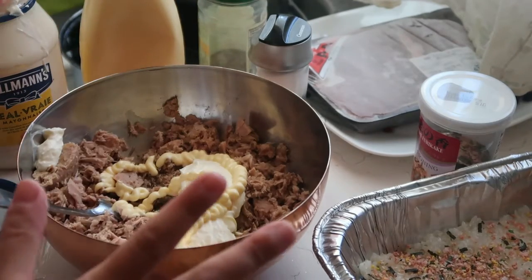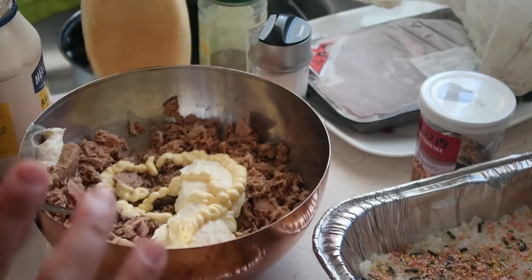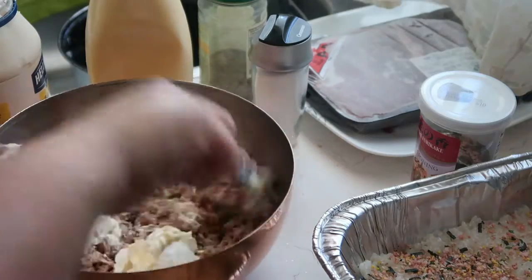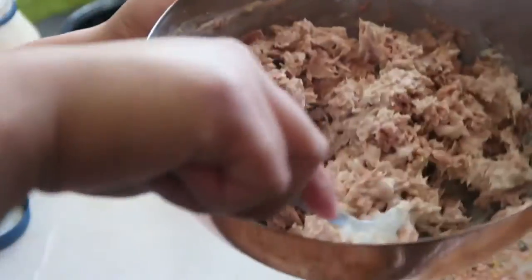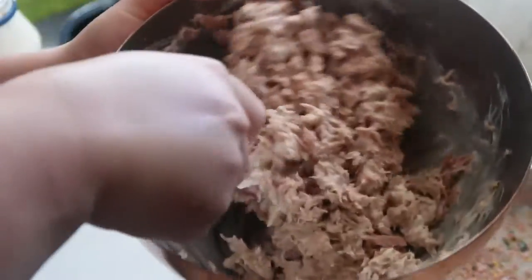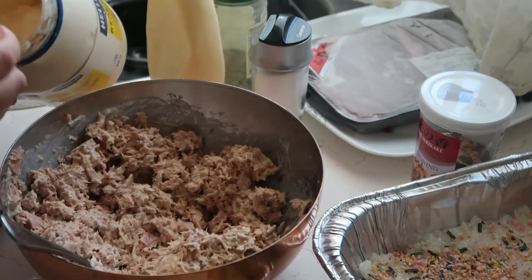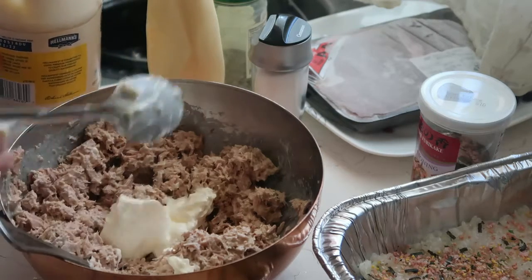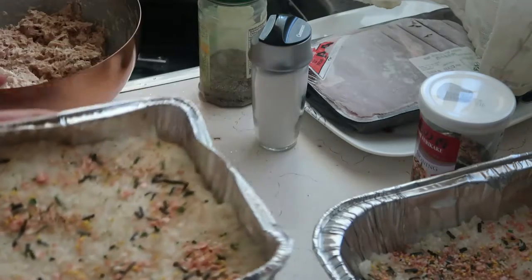I put two tablespoons of mayo on it - this one is the Japanese mayo. For me, I use more ordinary mayo than Japanese mayo. And that's it. Let me add more mayo - one more scoop of mayo. And that's it for this side.